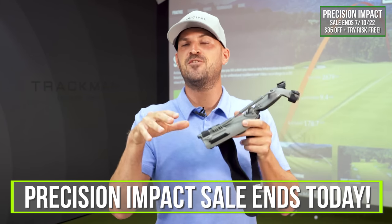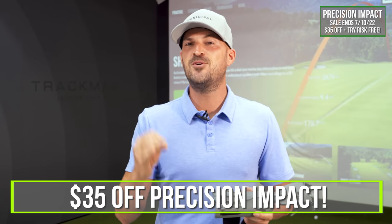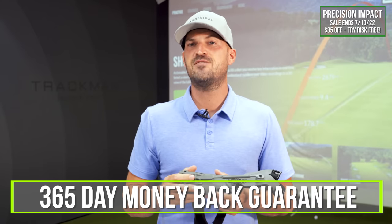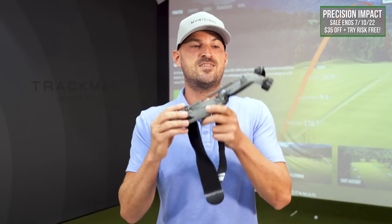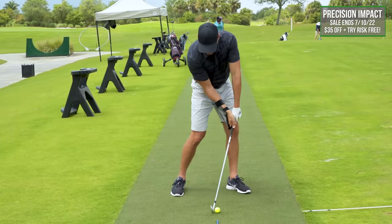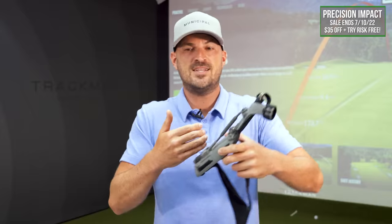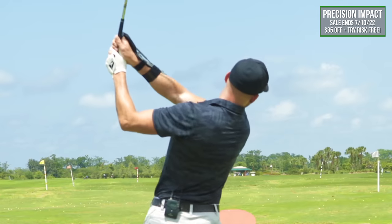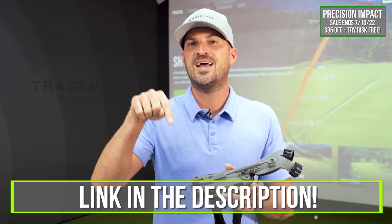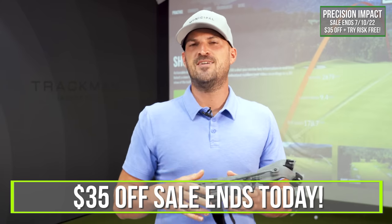Today's the last day for the 4th of July sale for the Precision Impact Training Aid. You get $35 off, but most importantly you get a full year — 365 days — to test drive it, and that's not going to be the case after today. You have a full year to try it out. Lots of season left, lots of gains still to be had. I highly recommend this. I've used this with many players and in my own swing very successfully, and I know it's going to really work well for you. Link is down in the description — don't forget, today's the last day to get that guarantee.